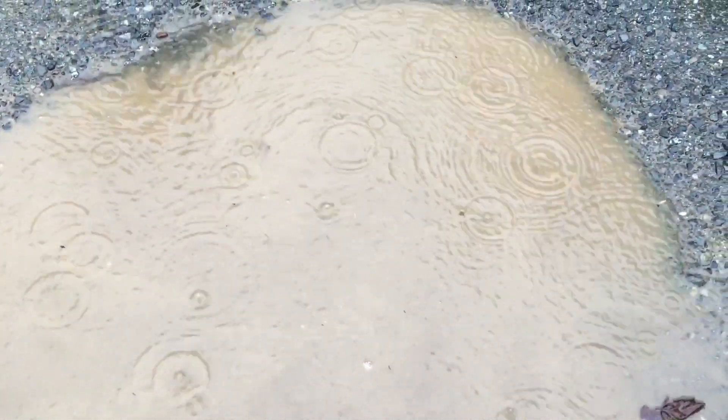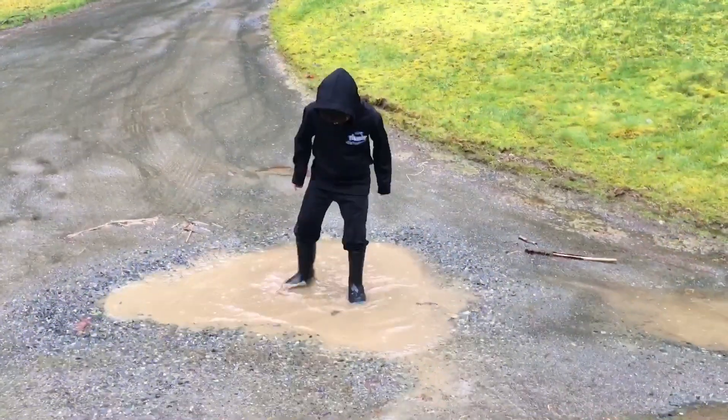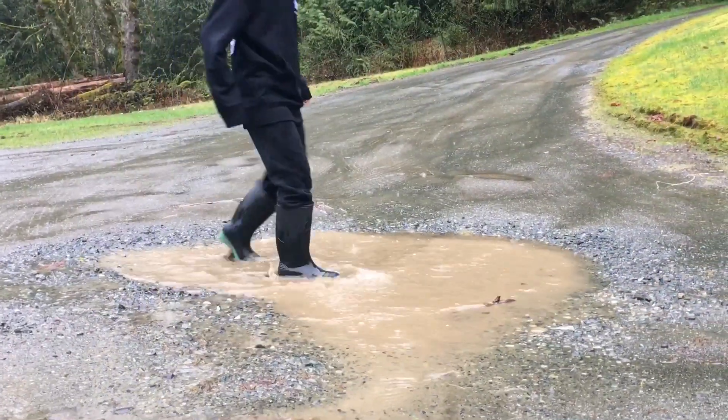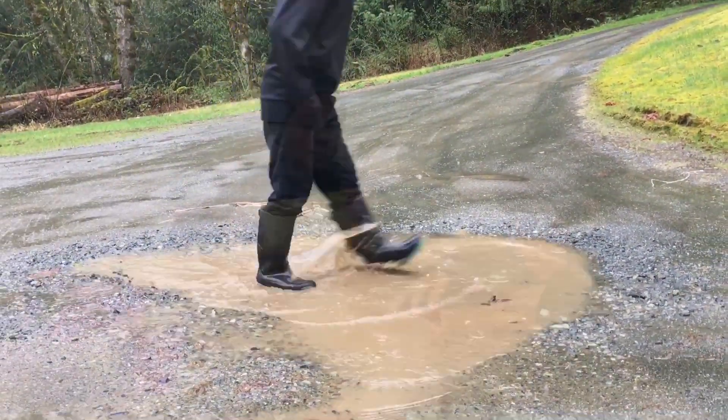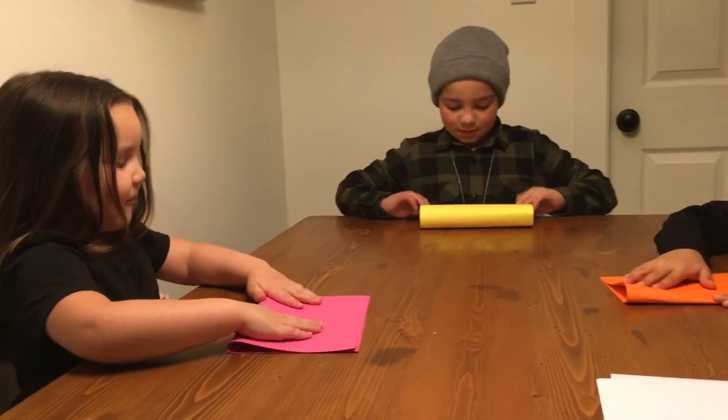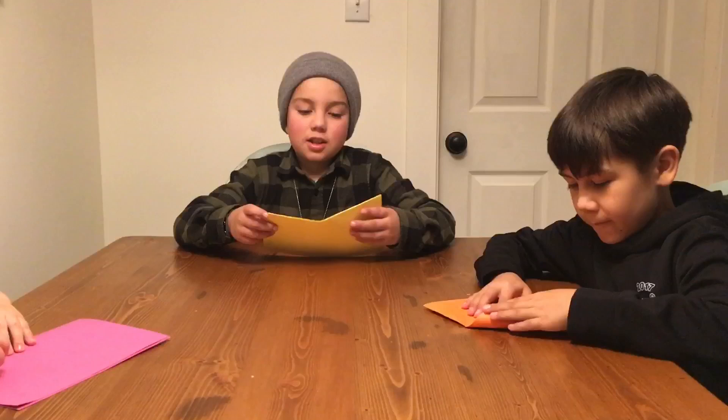Hey kids, Mr. Adam here. All these April showers had us thinking less about May flowers and more about building a boat. So we found some plans to build a paper boat. We wanted to see which one of us could build a boat that could carry the most amount of weight.